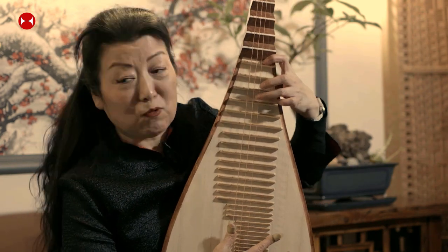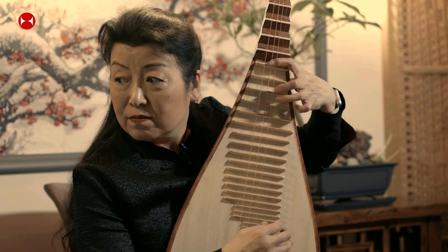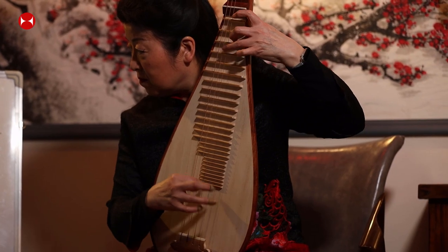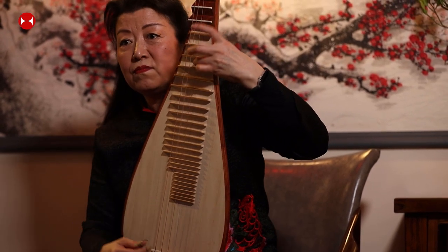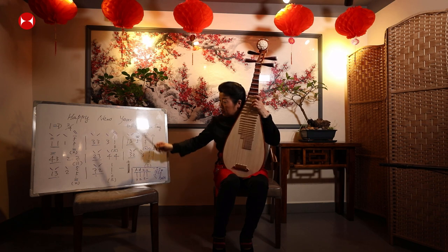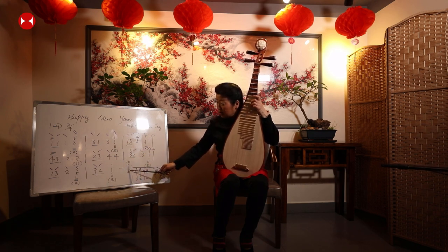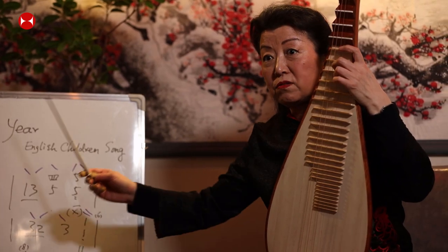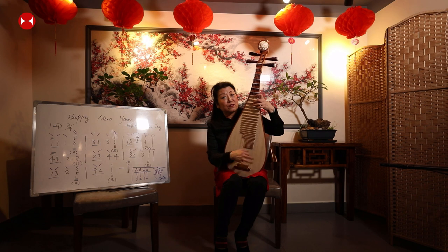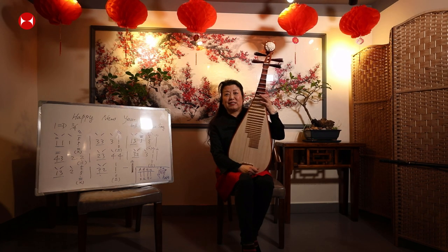That's the whole piece. When you look at the score, a single barline separates bars, and a double barline at the end means the music is complete. That's the piece we're learning today. I hope you enjoyed the lesson. If you want to learn pipa, you can contact me. I wish you a Happy Lantern Festival!